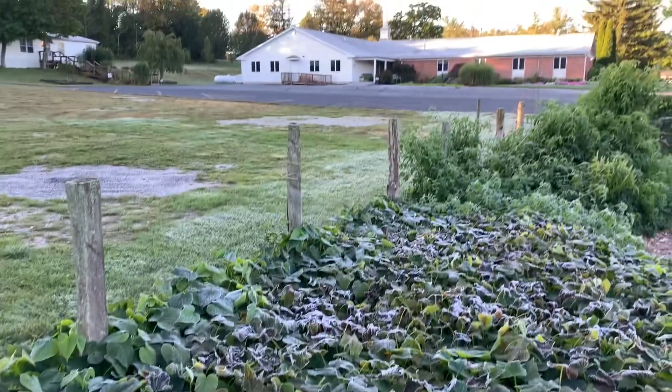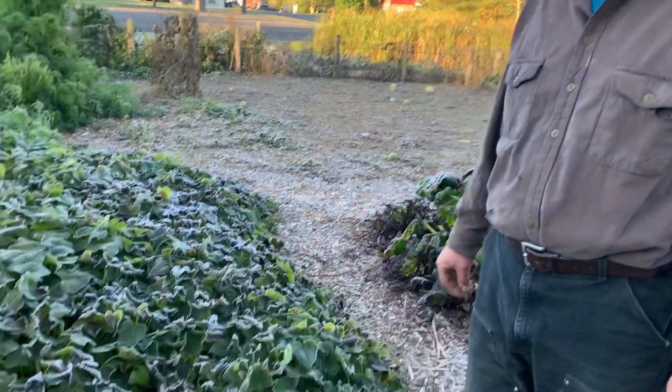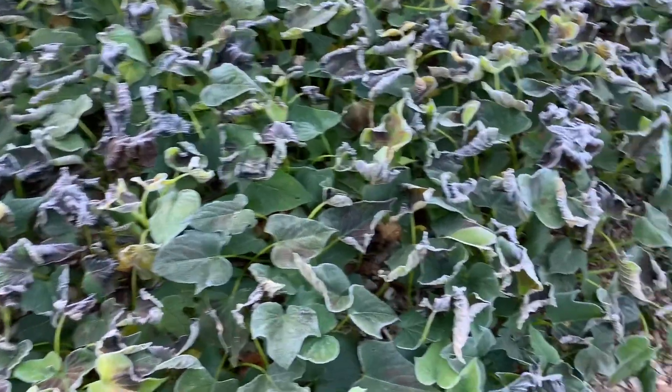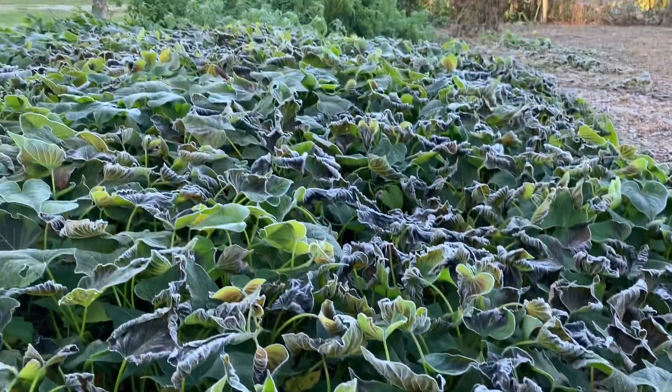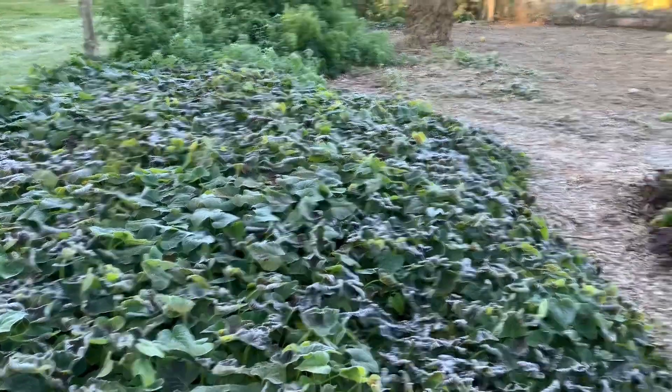It's September 20th and we got a heavy frost here last night in Gettysburg, Pennsylvania at the Back to Eden garden. A heavy frost means you got to get the sweet potatoes out. It's only September so I usually leave them in until October, but this frost just really threw everything off, so we're gonna get them out today. This is what they look like when they've been frozen — those leaves just don't do well. Things like beans and Swiss chard will survive and come back, but the sweet potatoes are not good.